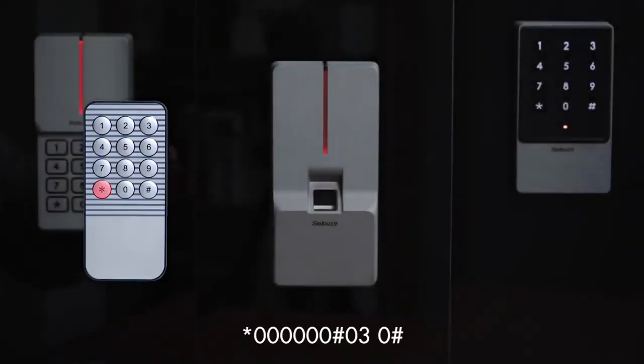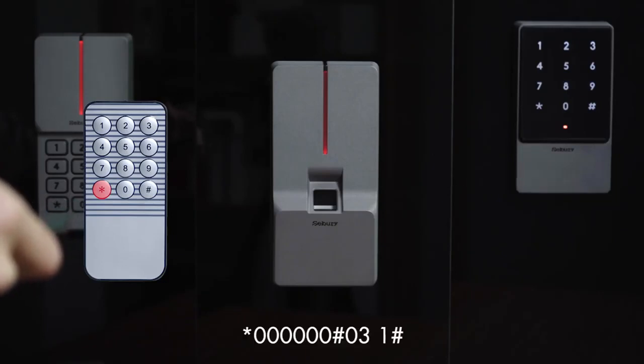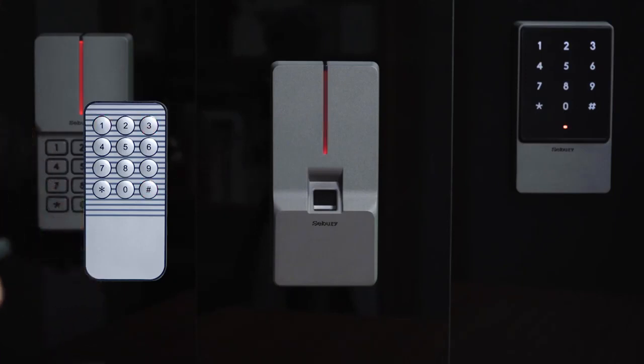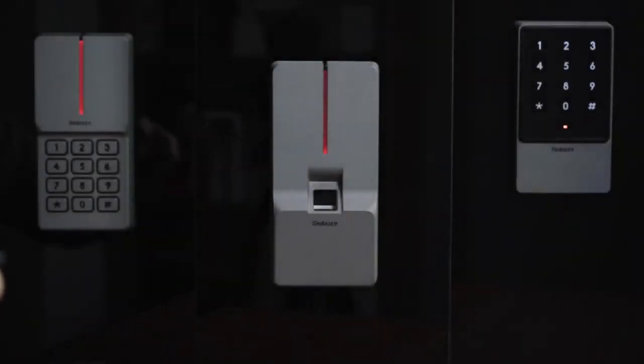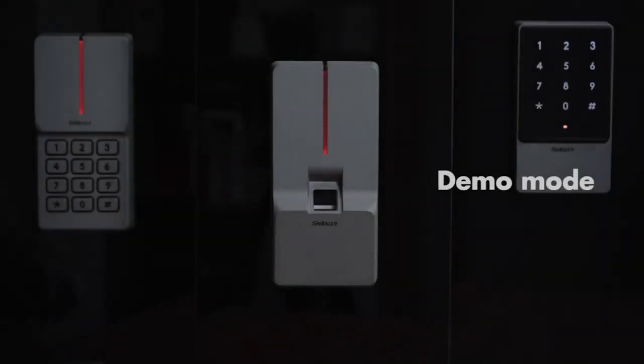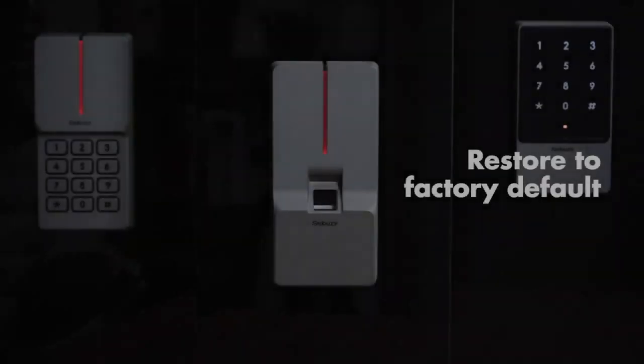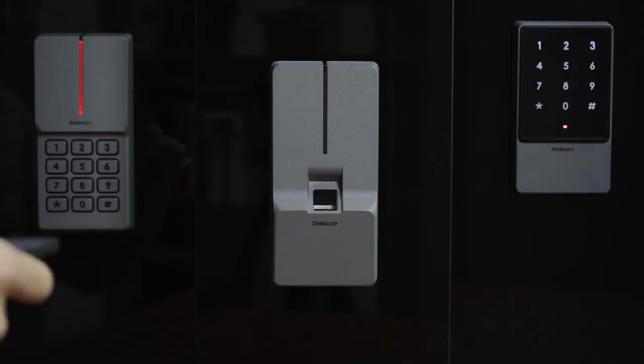Card reader mode: press star key, 60, pound key, 030, pound key. Interlock mode: press star key, 60, pound key, 031, pound key. Additional options are available via pound key, 039, pound key.